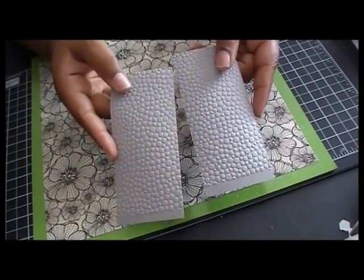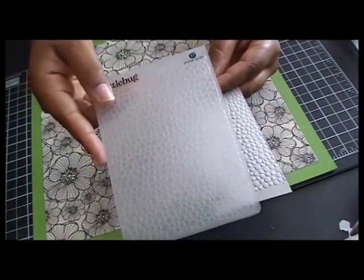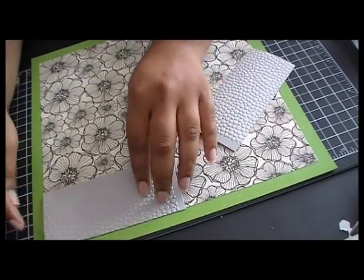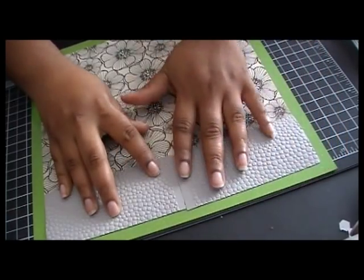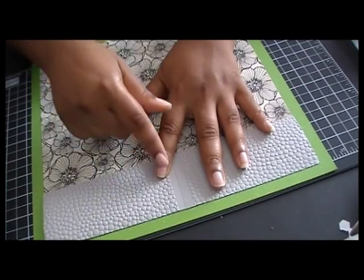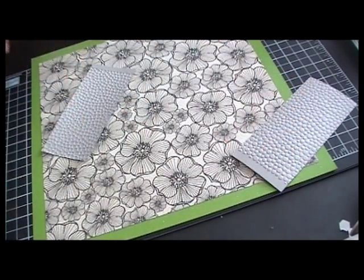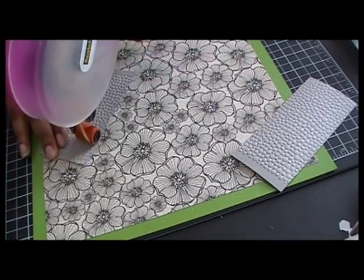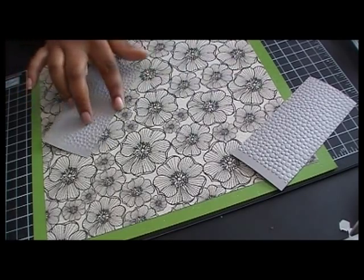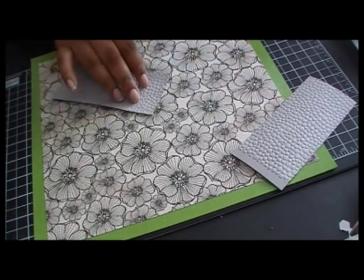I cut out these two pieces using some gray cardstock and embossed them with a ProvoCraft embossing folder — I want to say it's called Small Pebbles. This is going to be my sidewalk slash street. I cut it out at 11 inches but cut it in half because I knew it wasn't going to fit the whole embossing folder. That way, my next piece that goes on top will cover the part that didn't get embossed. Because it's embossed, you really want to use a really good adhesive. The dimensions are 11 inches cut in half, and the height is two and a half inches.